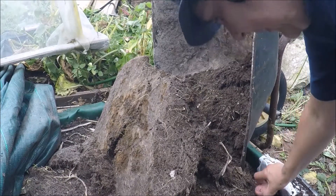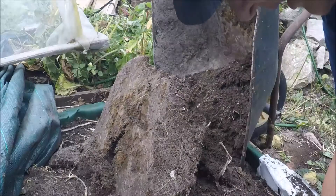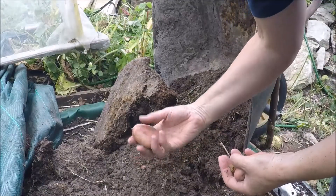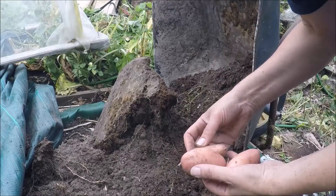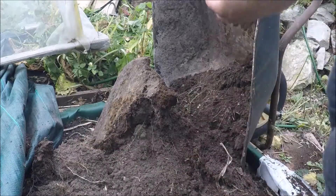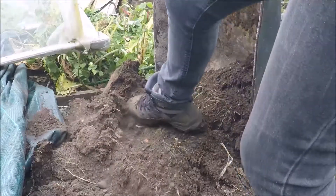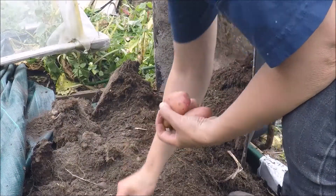Well, look at this — look at that, that's good. This is the soil from last year and I cleared all the potatoes out of it, except for I should imagine tiny little ones like that. Just little ones.